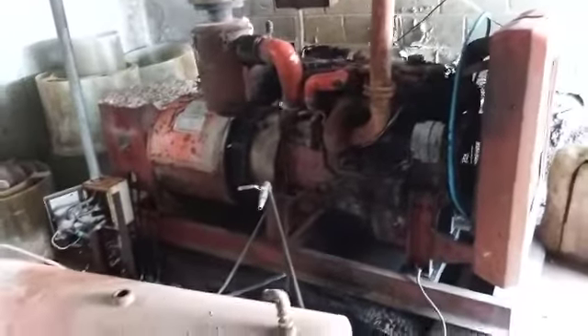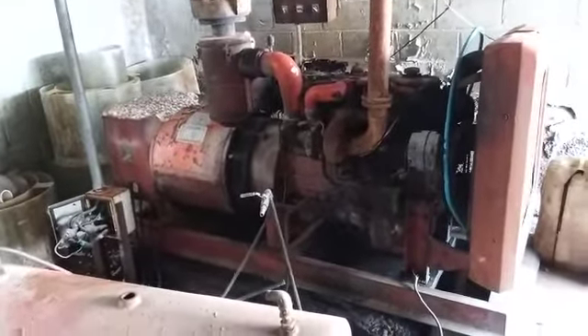This one already expired — the old generator — that's why we picked up the other one that needs maintenance.